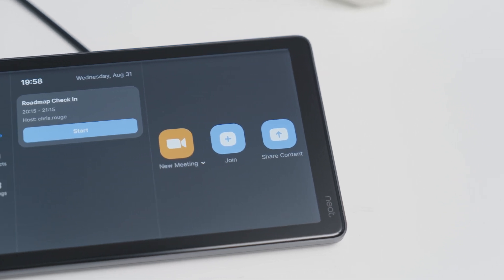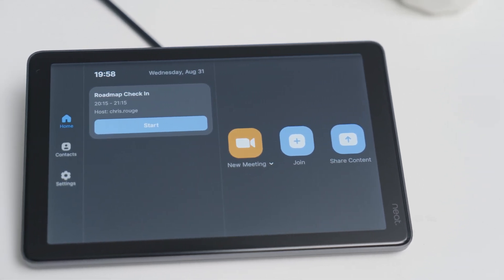NeatPad is Neat's Zoom Room controller. It is purpose-built with an 8-inch touch-enabled display that allows you to control everything you're going to need when using a Neat product to join a Zoom call.